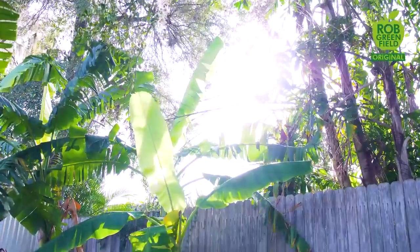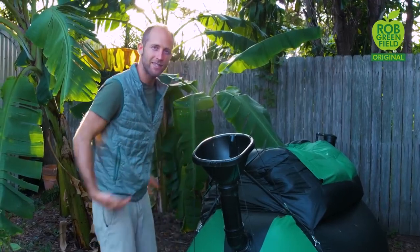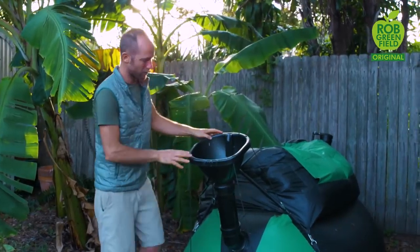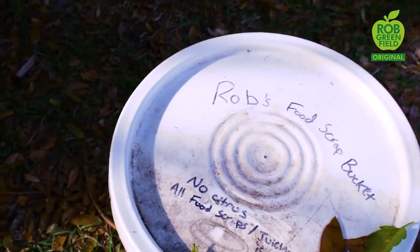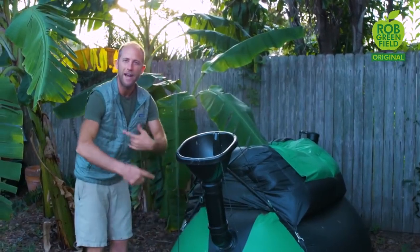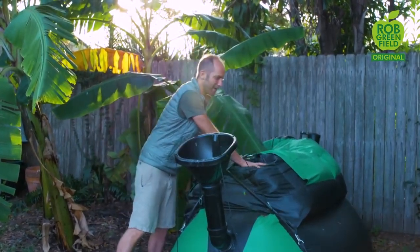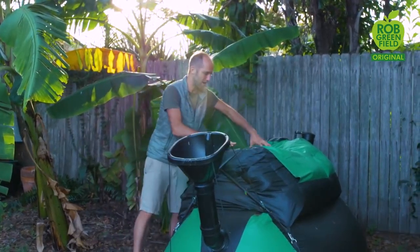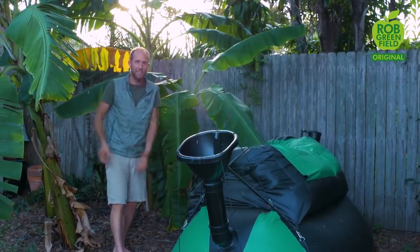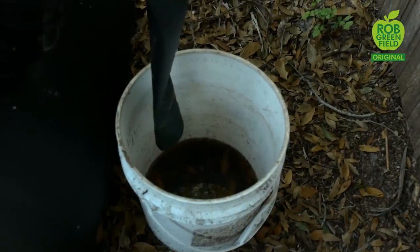So this is the biogas system. It works like a human stomach — one byproduct of digestion is gas, so how can you trap that gas and use it for something good? You simply put food waste into it — I get a lot from a local restaurant. It goes into the stomach, where bacteria digest it and produce gas as a byproduct. This bladder up here holds the gas; it's pressurized to push it down, and a pipe at the back delivers the gas to the stove. Another great byproduct of this system is a bucket full of fertilizer that's really nutritious for the plants.